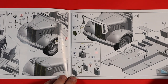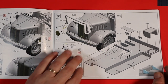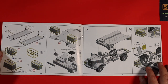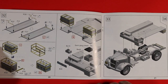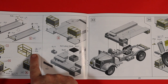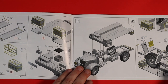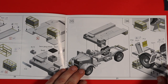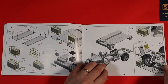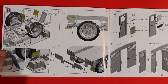Then we're going to do some petrol cans and some other bits and pieces, and we get to the point where the front of our ambulance is coming together. Then we're into our stretchers and other bits and pieces, our water containers. The container to put the watering cans in is PE, so there's a little bit of folding to be done. Some bits and pieces going on on the mud guards. Really, really detailed, really, really nice — excellent steps in the instructions.